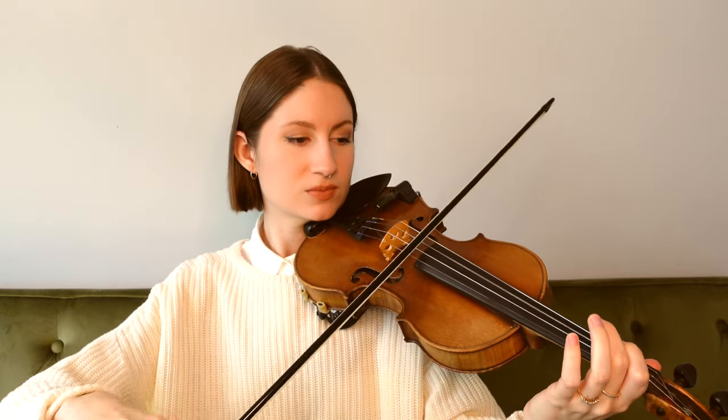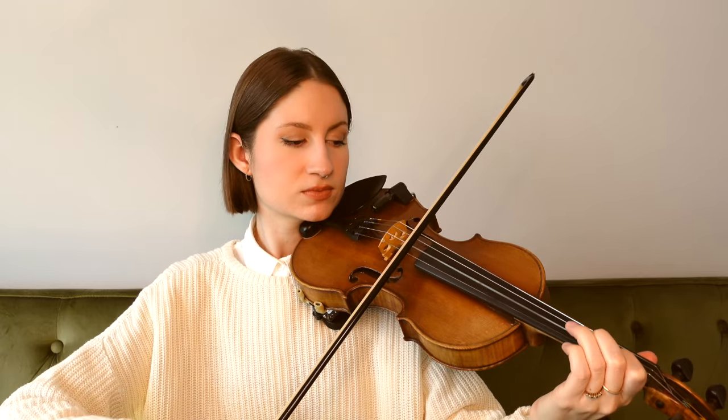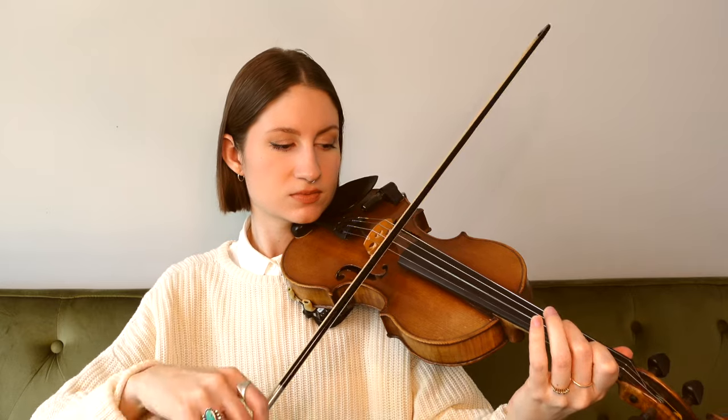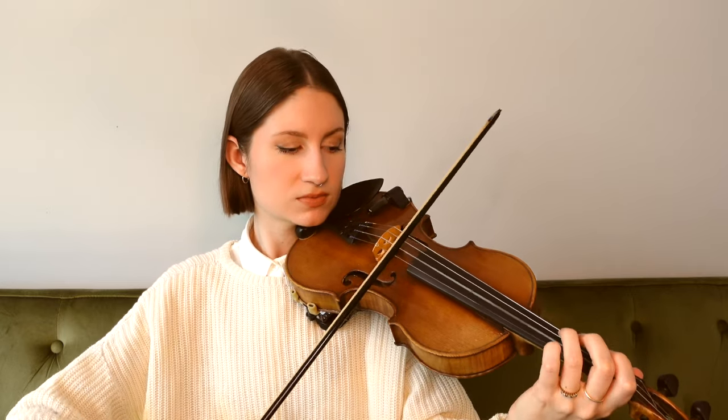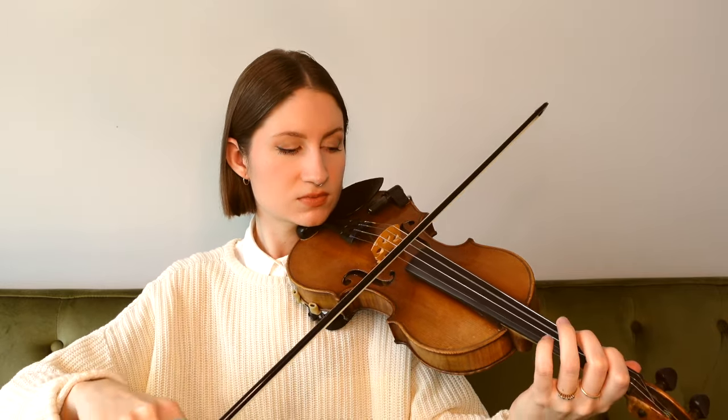And that is the whole song, so now let's go ahead and go back to the very beginning, and we're going to play the whole song together at a slow tempo.